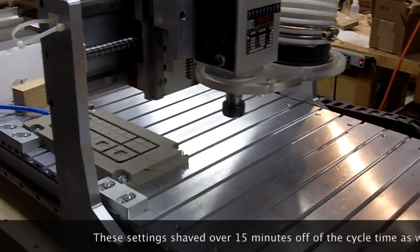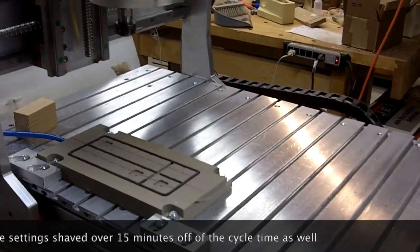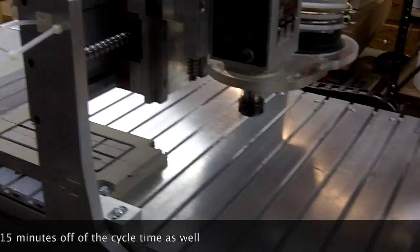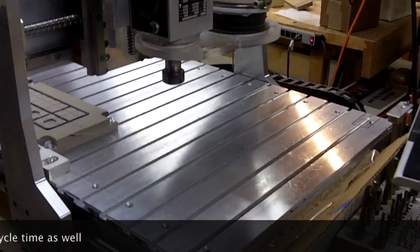Obviously you can't see it with air cuts, but the big difference here is that I know that with these settings I get accurate parts, whereas with those Mach 3 settings, even with acceleration of 23 and a look-ahead of only 10 lines, I was getting inaccurate parts.